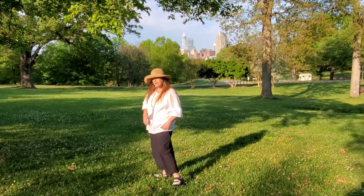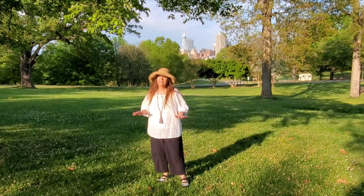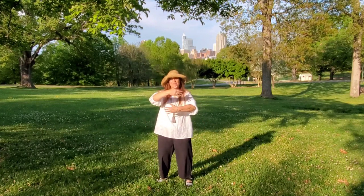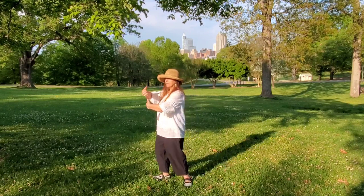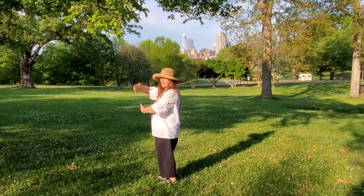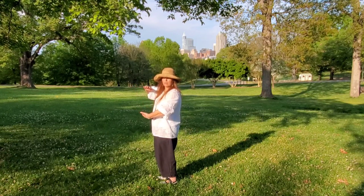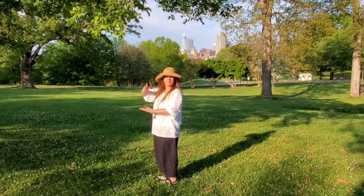Now let's talk about our hands during this movement — they have an easy job. We start off hugging the ball, and once we move to the side, all we do is go top and bottom of the ball: left on the bottom, right on the top, with your palms facing each other.